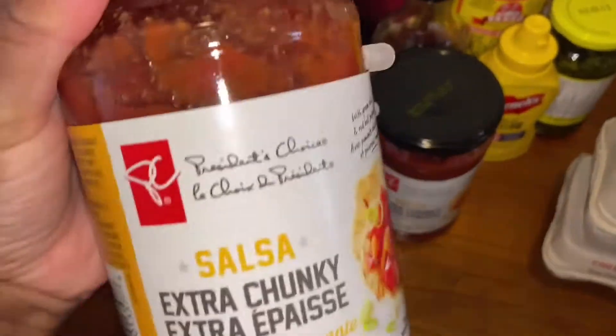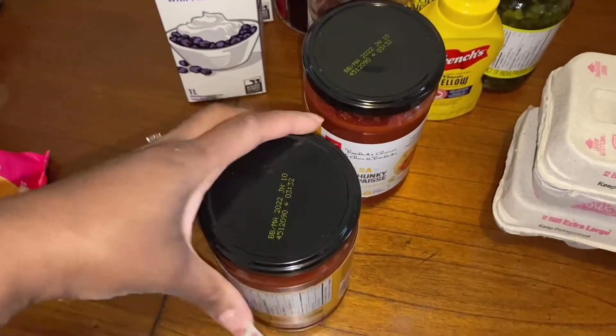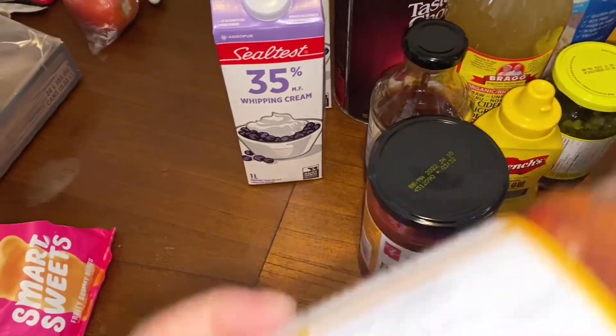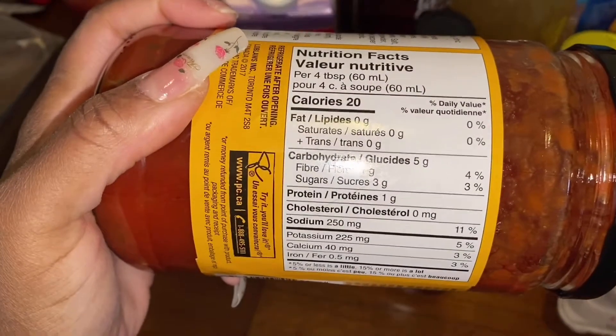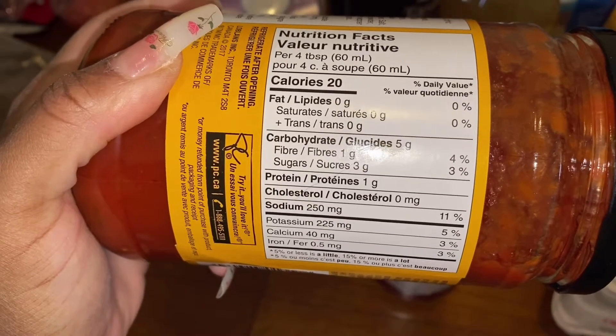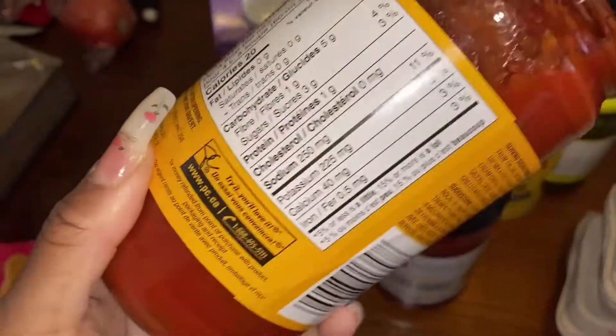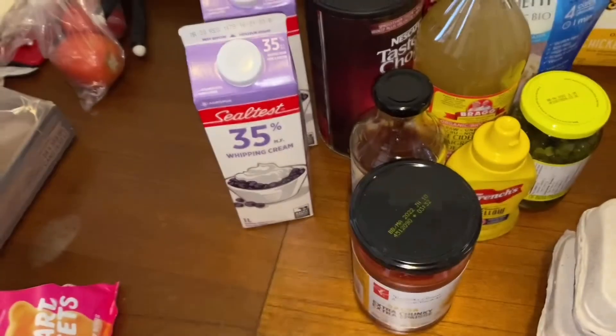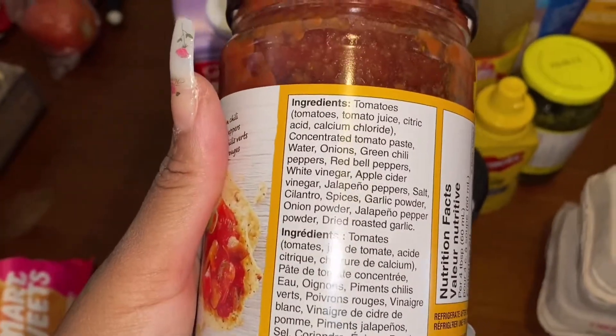I've been eating salsa a lot more than tomato sauce, so I was like let me just get salsa this week. Those are the macros on there. The ingredients aren't bad, guys — they're okay.